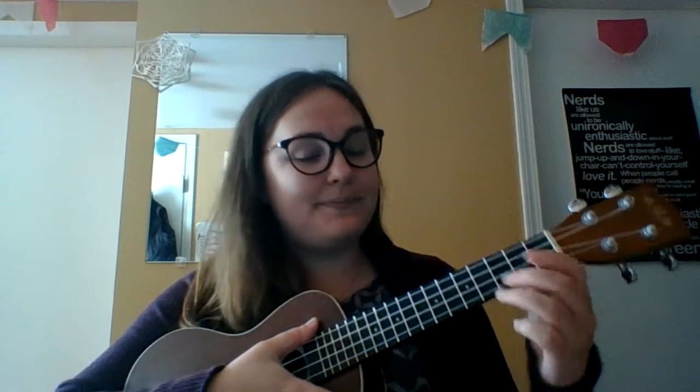Hello students! It is Miss Nemeth once again here to talk to you about the ukulele. Another chord that we're going to be learning today is the D major chord. So this is a weird one, and there are two different ways to try and play it.